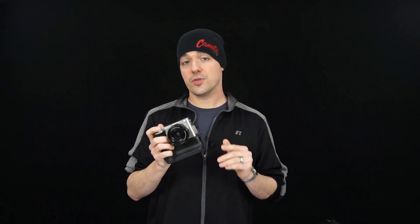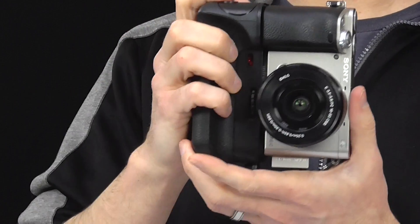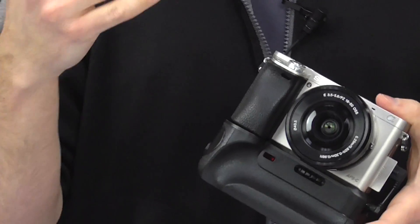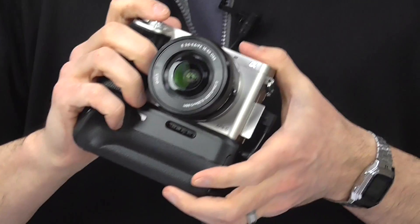There are name brand grips available for most high-end cameras. Most lower-end entry-level cameras don't have name brand grips, so you have to go with a third party like Vivitar. But those grips work fine — although they don't give you a ton of functionality, they do give you the extra battery life and the vertical controls, which is a nice benefit that even beginning photographers can take advantage of.